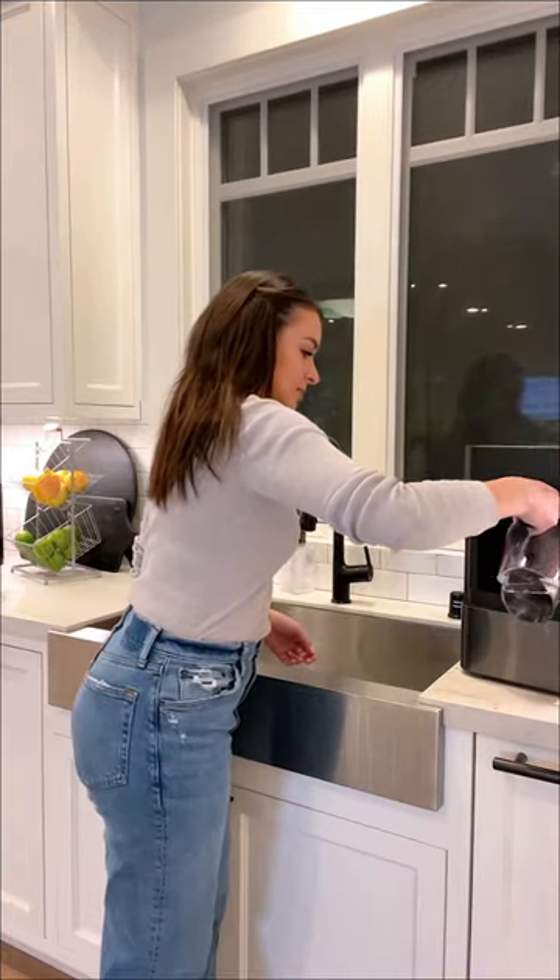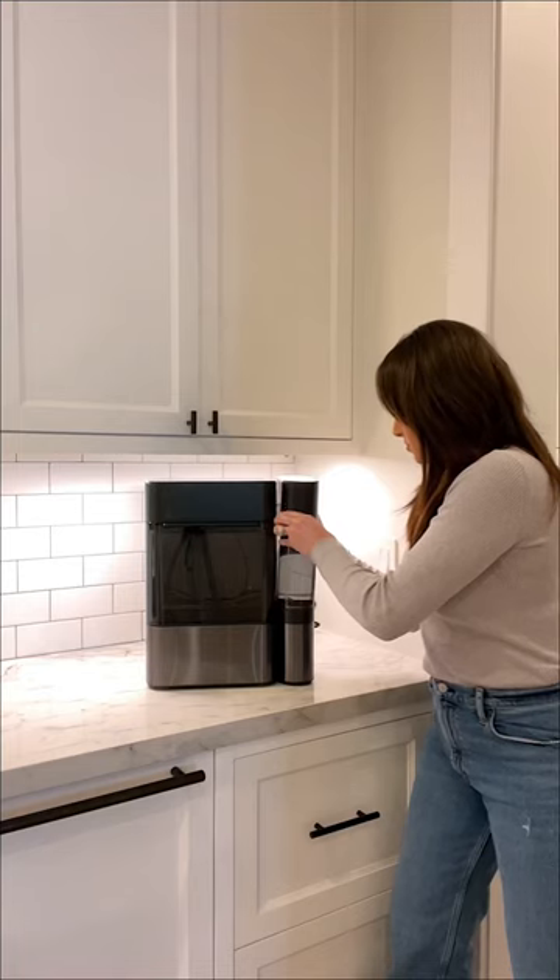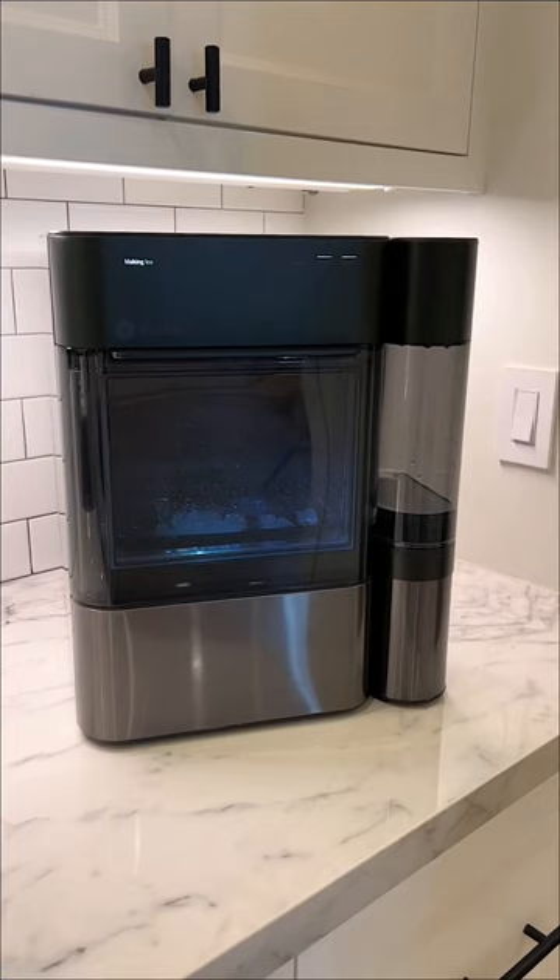I got the ice maker with the side tank so you don't need to refill the water as often. It took about an hour to make all of this ice.